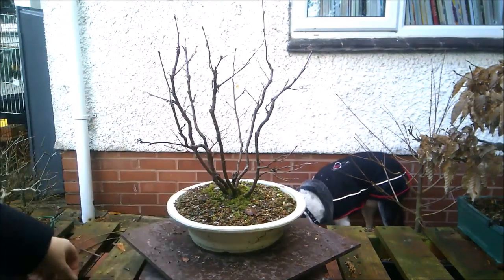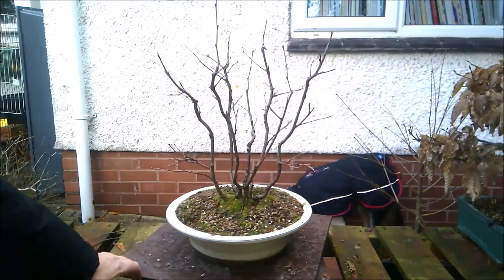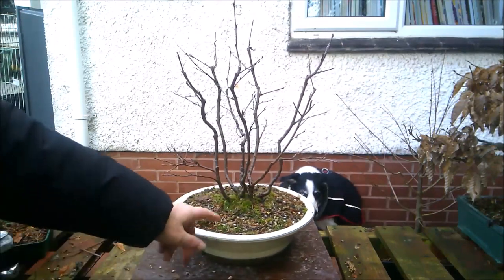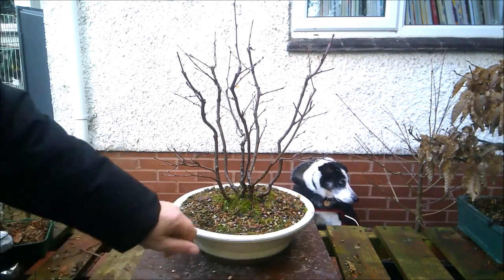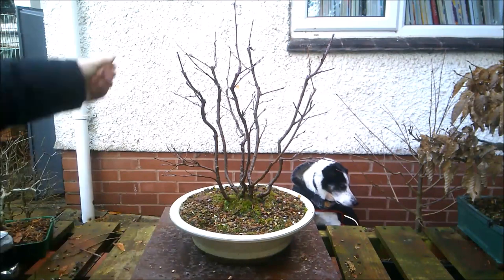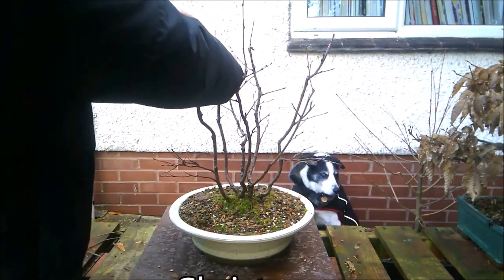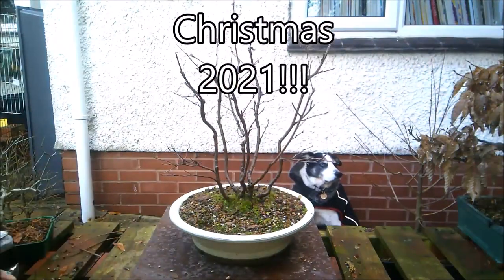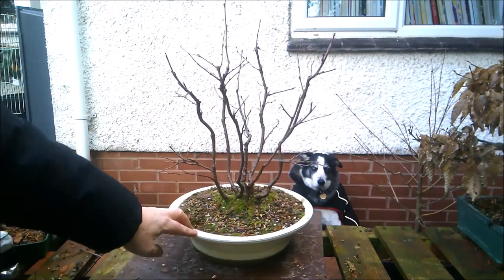There is, of course, a playlist for this tree showing the creation through until the time when it went into this pot, which I believe was last year — I think I had this pot for Christmas last year. I've been growing it on, hoping to get these seven individual trees to fuse into this one clump.